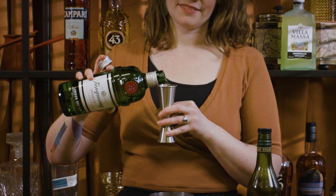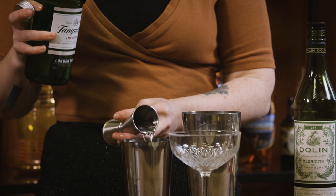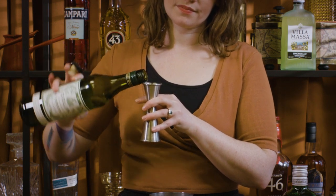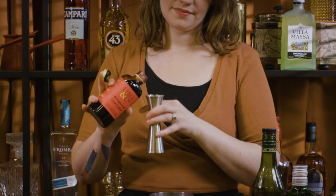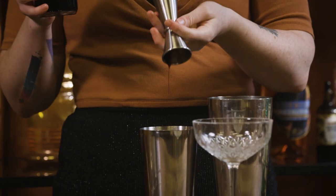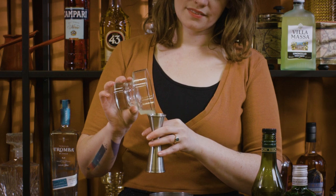We're going to go 60ml of your London dry gin, 50ml of dry vermouth, about 20ml of raspberry syrup, 20ml of lemon juice, and then your egg white.